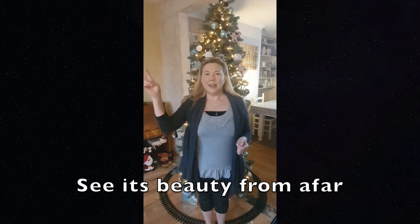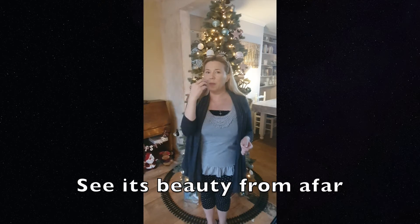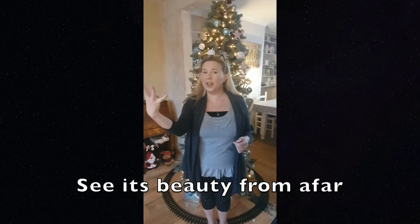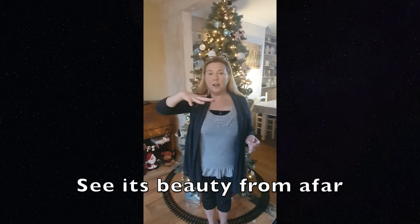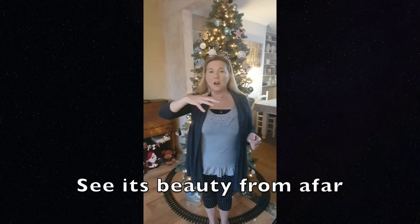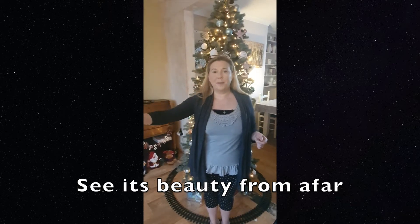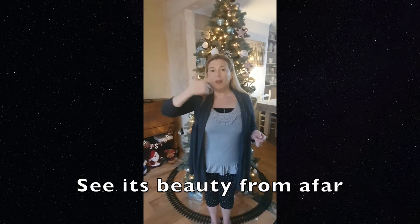See, and for 'beauty' you put your fingers together to make an O shape and you put them in front of your mouth like this and then you move your hands forward and splay the fingers at the same time. Beauty. For 'from' you just flip your hand over like that. And for 'afar' you point your finger and your thumb and then you make small spiralling movements as you move your hand outwards. So we've got: see, it's beauty from afar.